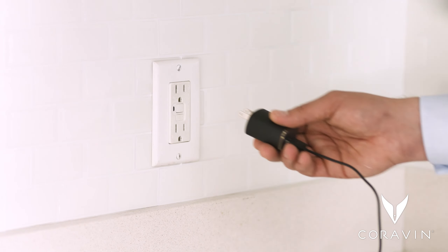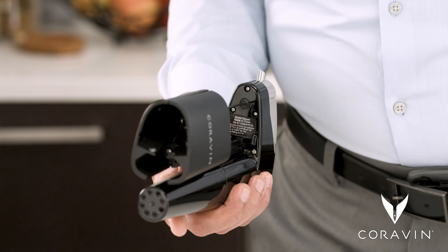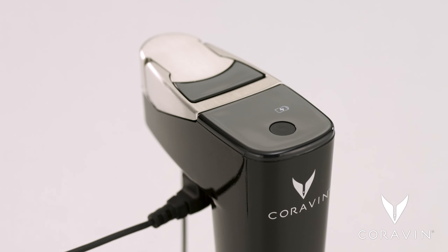Connect the provided USB to any standard adapter and plug it in. Connect the small end of the cord to your system. The battery icon will begin to flash, indicating that your system is charging.